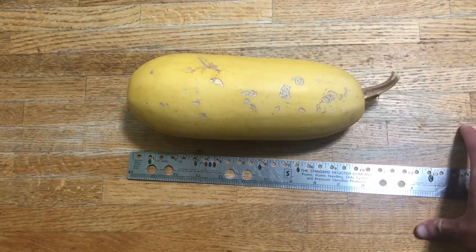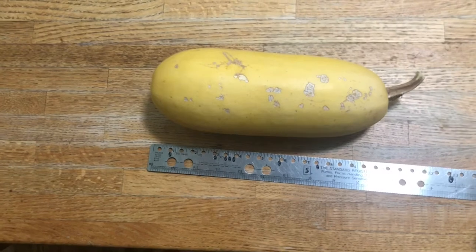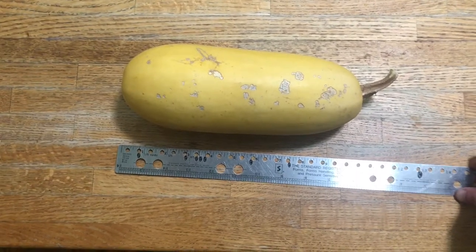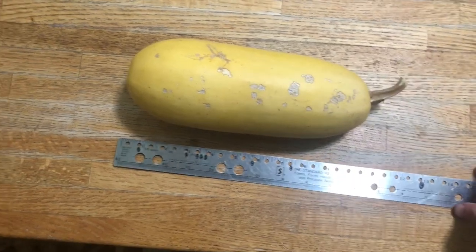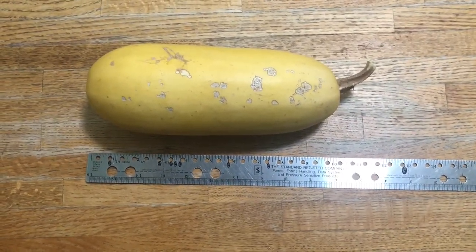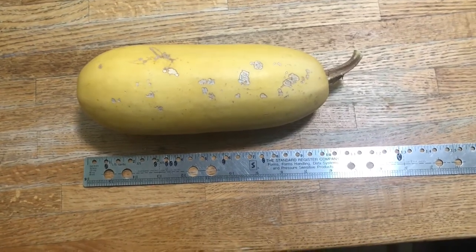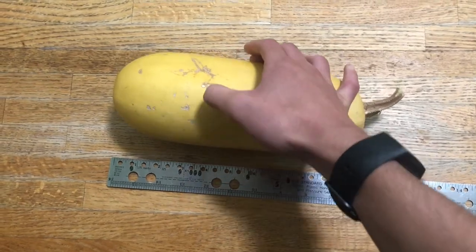The ruler here is just for scale to show how big the fruit is when I harvest it. It's about 10 inches long, compared to the young fruits when they are normally picked as summer squash, which are about five to six inches long. So usually the squash when fully ripe is about twice as long and has a rough, leathery skin that cannot be dented with your fingernail.